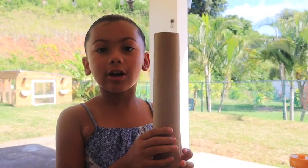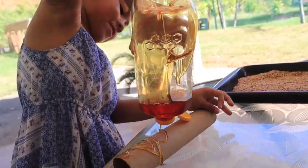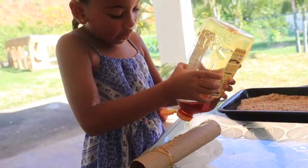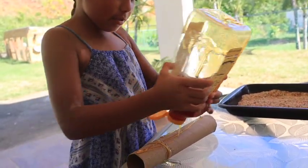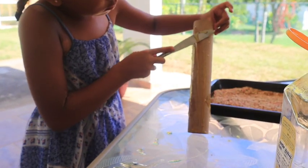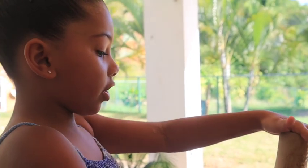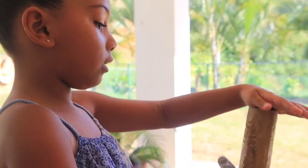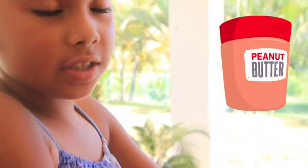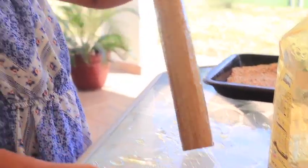Now we're gonna cover our paper towel roll with some honey — it's gonna get messy, it got really messy! Birds love honey. Let's spread it with a knife, nice and sticky. Make sure you cover the whole roll. You guys can use peanut butter if you like, but I'm using honey instead.